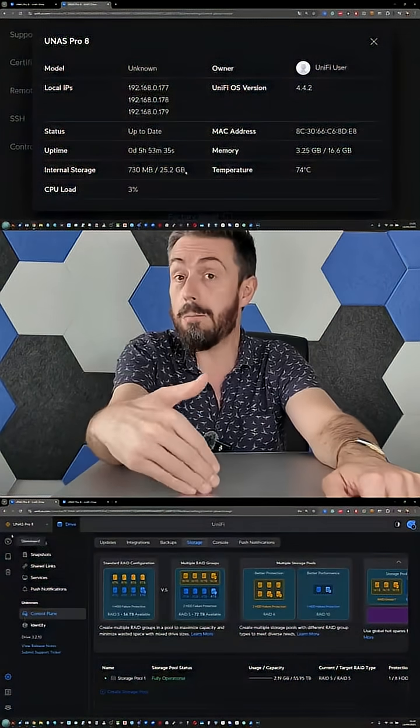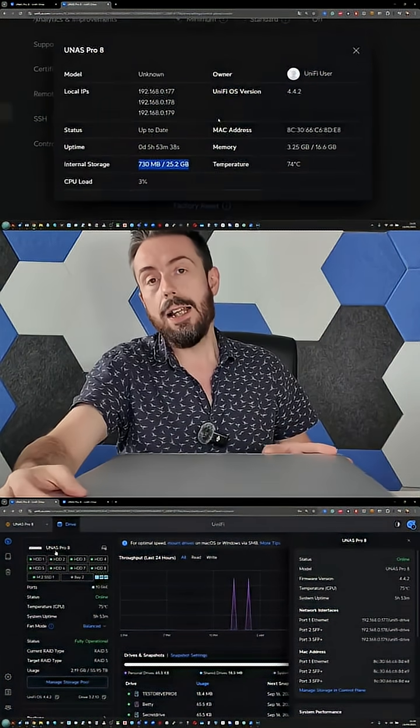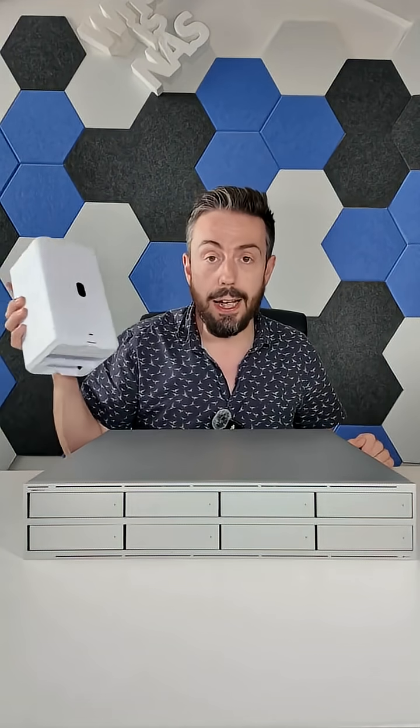It also has a four-core ARM processor with 16GB of memory out of the gate. The Pro 8 is a 2U rack-mount device, while the 4-bay Pro model is 1U — a huge scale-up in terms of storage. Although it arrives with the same OS as the desktop devices, this device has better scalability and also supports encrypted storage, which the non-Pro series does not.